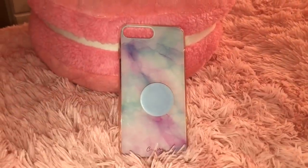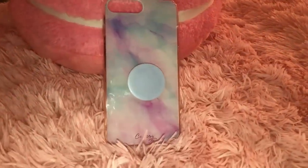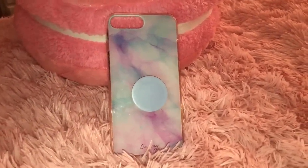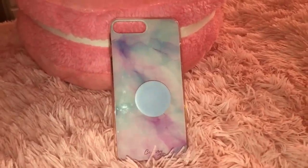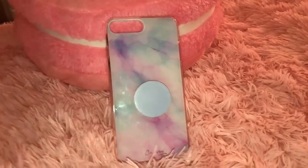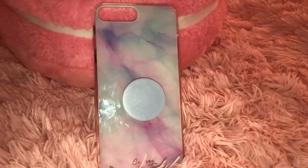The next case is from the brand The Casery — it's just this watercolor marble case, I think it's called. I also have a pastel blue pop socket I got from Target. I got this case from TJ Maxx, but The Casery has its own website with really nice cases, so visit their website to find out more. I think this is a really pretty and sturdy case.